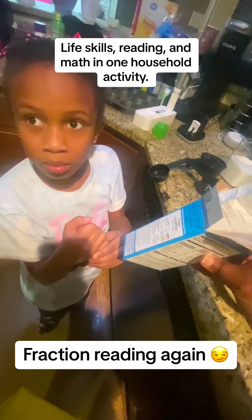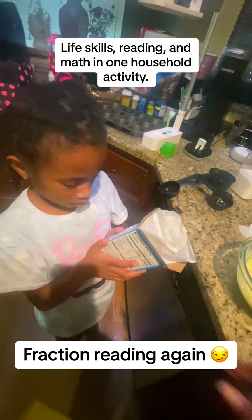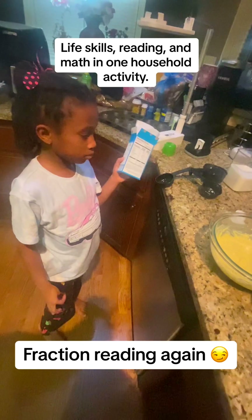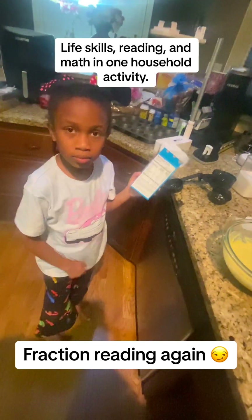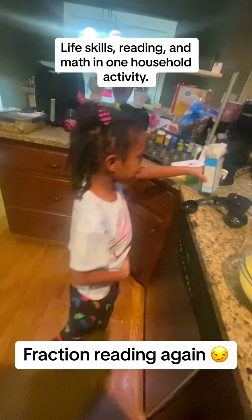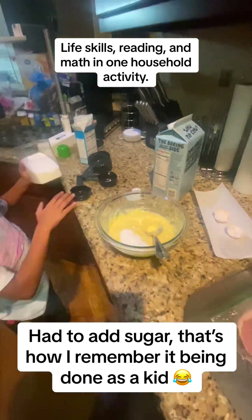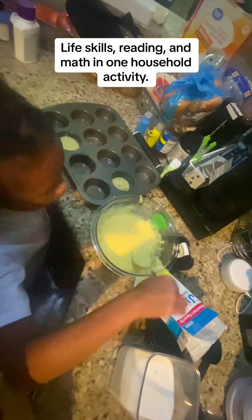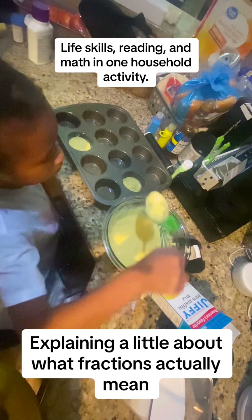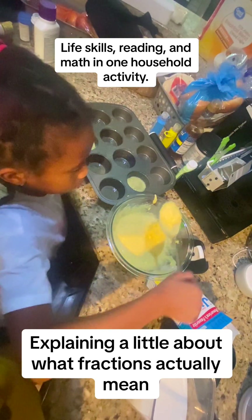That's a two and a three. If the other one said one and a three and that was one third, what would two slash three be? Two thirds! Two thirds. Now grab the sugar, because we're going to fill it about two thirds of the way full. Three thirds is a whole — that means all the way — so two thirds means we're filling up almost all the way.